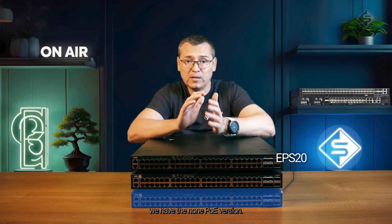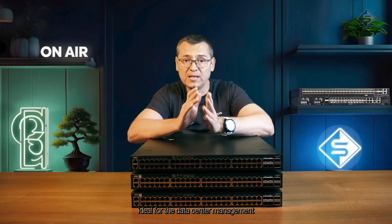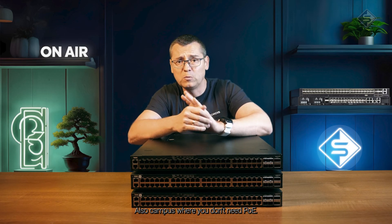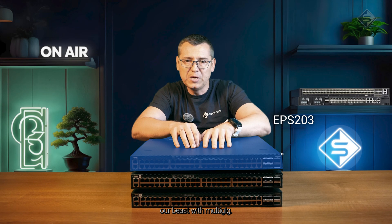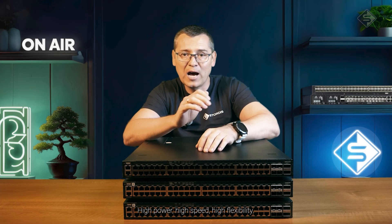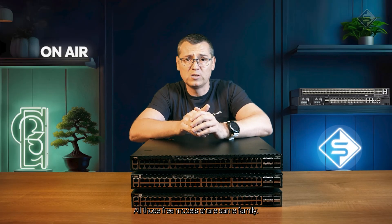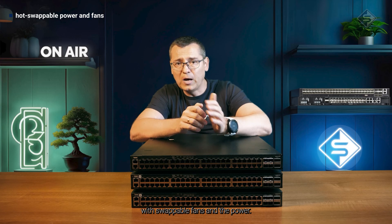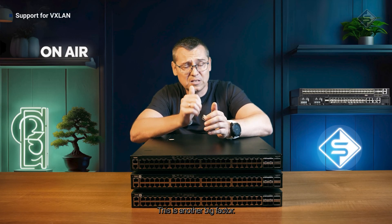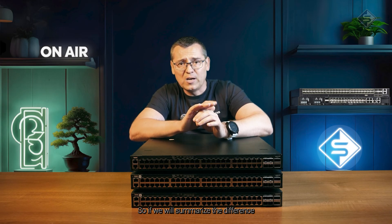Looking at the full stack from bottom to top: the non-PoE version is a very solid switch ideal for data center management and enterprise or campus environments where you don't need PoE. In the middle, the full PoE model is great for access points and edge power. On top, the APS203 is our beast with multi-gig — high power, high speed, high flexibility. All three share the same Trident 3x3 chipset, Intel Atom CPU, hot-swappable fans and PSUs, and VXLAN support. Summarizing the improvements over the previous series: better uplinks, more throughput, more power, ultra-PoE on every port, and VXLAN.